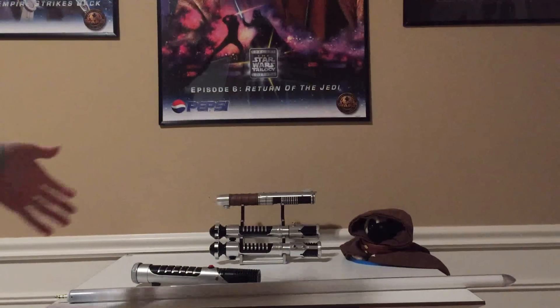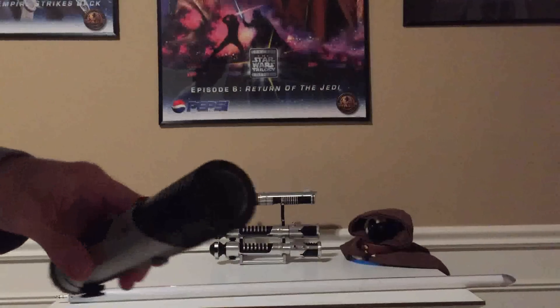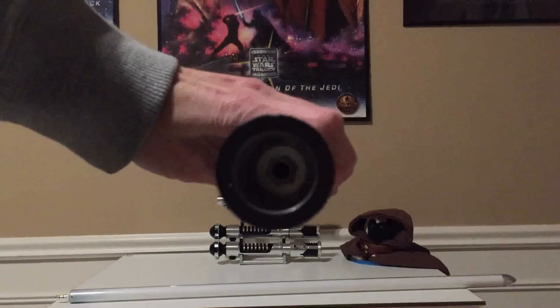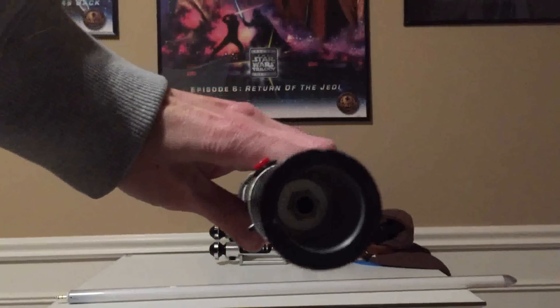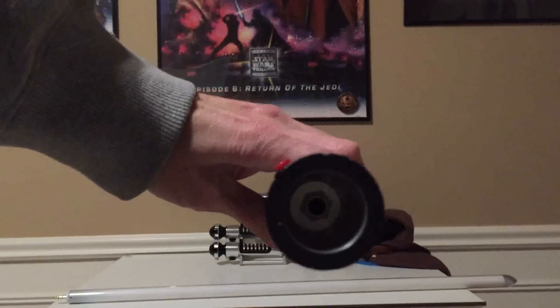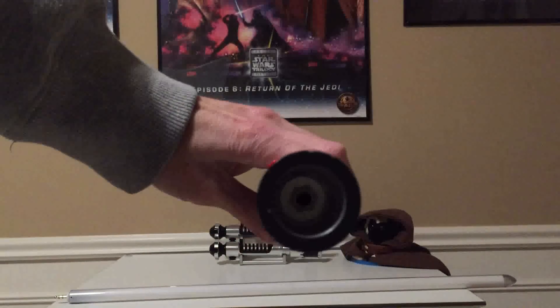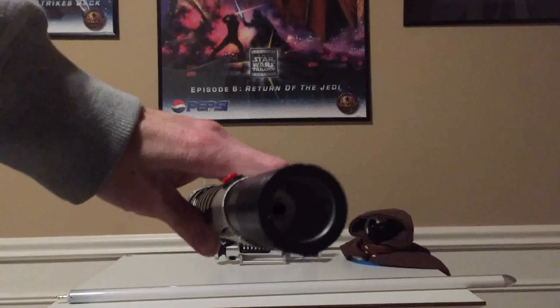I've made it completely removable in this hilt. If you look down here in the hilt, you can see there's a female quarter inch jack that's just screwed in with a washer and it screws right into the emitter in this hilt, but that's because this is an old style MHS. If you had a new style MHS, you would just screw it into an empty LED holder.